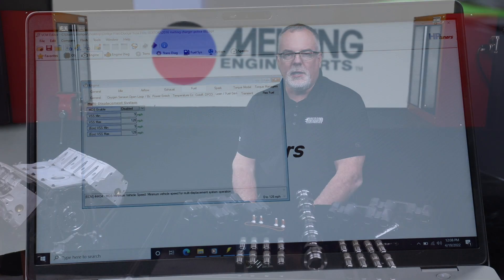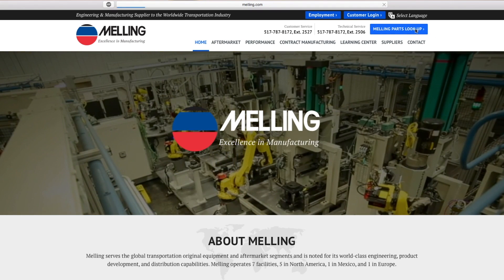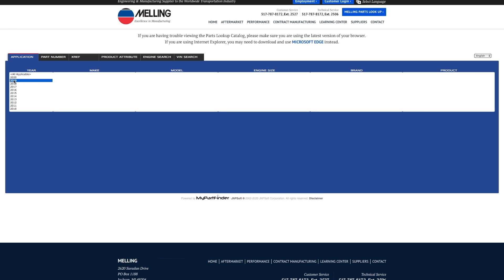Disabling the active fuel management on your vehicle might not be legal in all states and may void the manufacturer's warranty. Make sure to check out the part finder at Melling.com to find the correct kit and components for your specific application. And as always, thanks for watching.